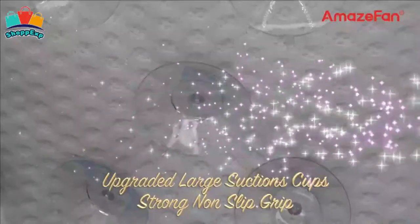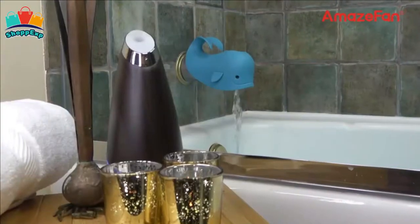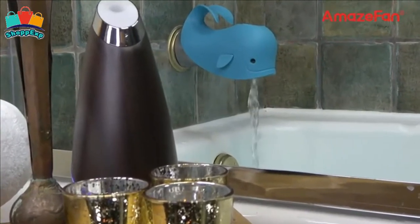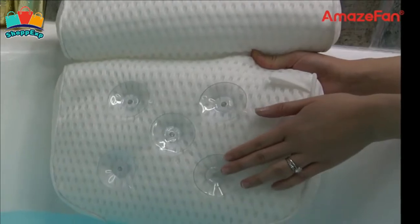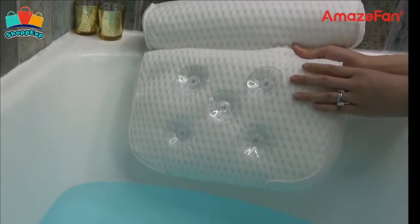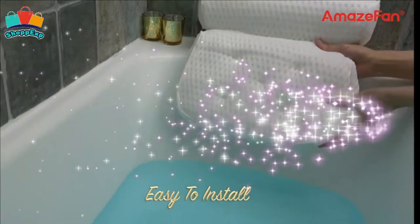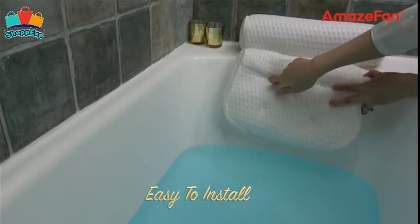Through lots of research, the AmazeFans team designed a 4D air mesh technology — a soft, breathable and comfortable bath pillow. Made with unique 4D air mesh technology, this bath pillow allows water and air to permeate through the holes easily for quick drying, allowing for breathability and ventilation. It is easy to clean and more soft, breathable and comfortable.